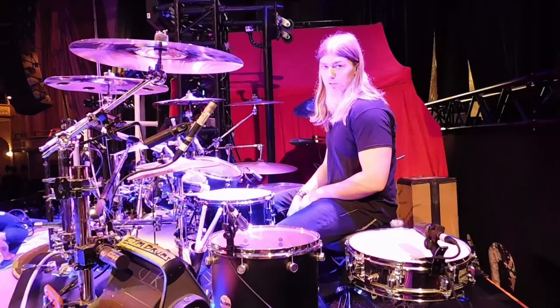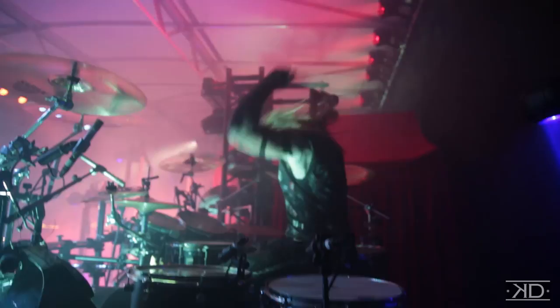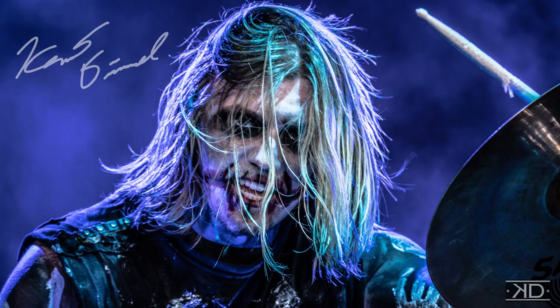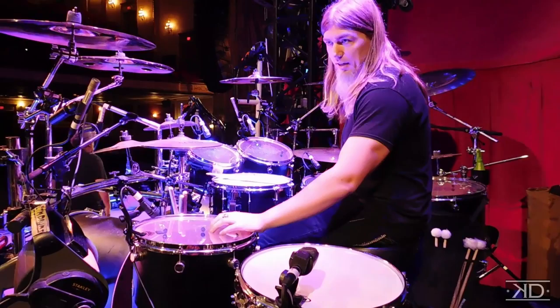What's up everyone? This is Kent from In This Moment. So right now we're on the 2017 Half God, Half Devil Tour. I thought I'd take you guys with me and show you what I'm playing every night.